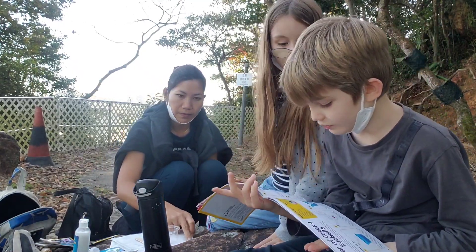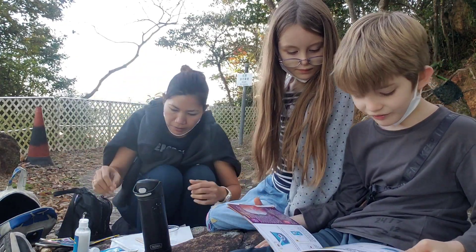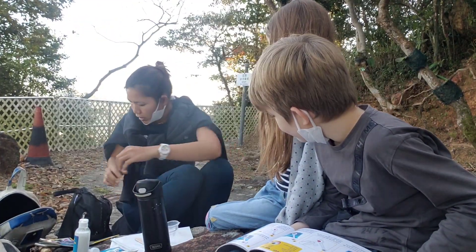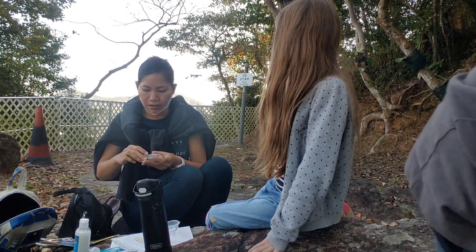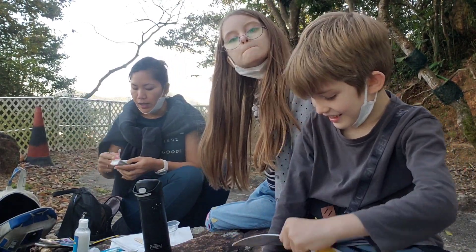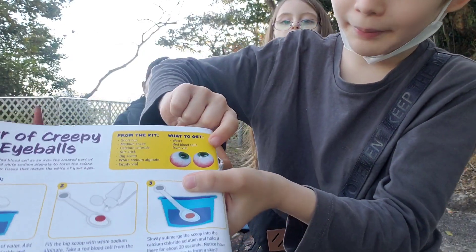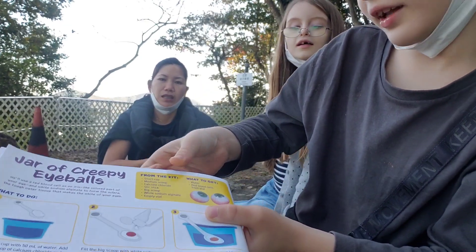So what are we going to do first? And red and black pills from the vial. First you need to fill the short cup with 50 milliliters of water and one medium scoop of calcium chloride. I have to clean it because we used it before and it's not clean — there's something left there. I want to show them how it's going to look like. So if you see these eyeballs, it's going to be like those eyeballs.